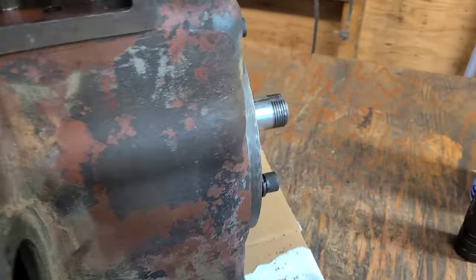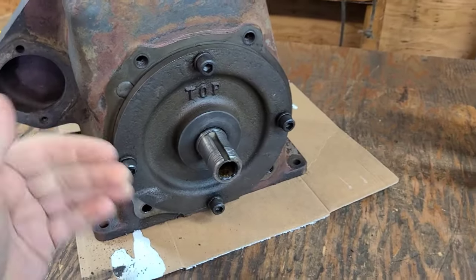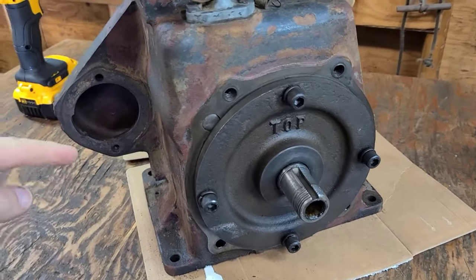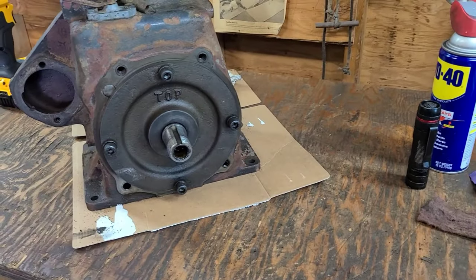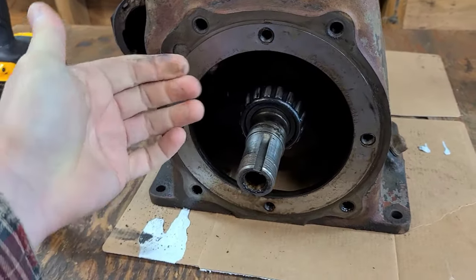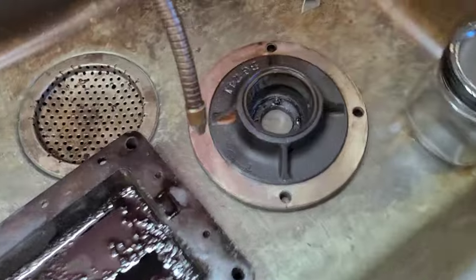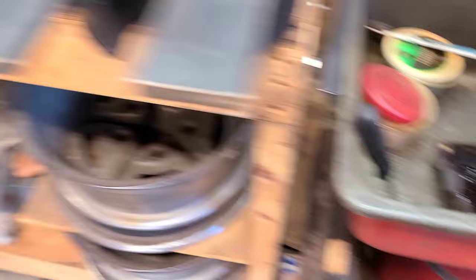Next up, I'm going to start taking these four bolts off and we'll get this PTO bearing plate out of the way so we can take a look at the crank. We'll take the other side off where the flywheel is — the flywheel bearing plate. With the four bolts off, the bearing plate on the PTO side just came right off and it looks mint. The bearing race looks mint. Everything is fine, so real happy about that.